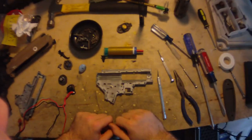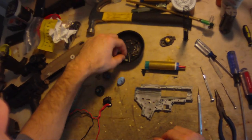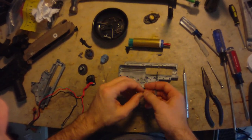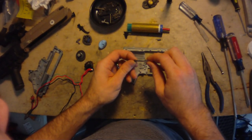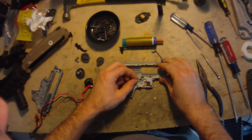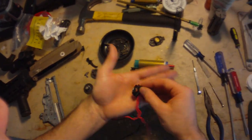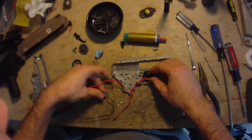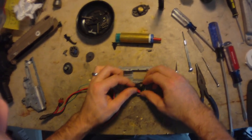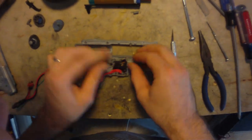So now we're putting everything back in. Start here with the cutoff lever, and it uses this tiny screw here. There's actually two of these — one for the safety lever and one for the cutoff lever. They're interchangeable, doesn't really matter. Tiny Phillips head screw. Just make sure it's tight enough that it doesn't wiggle around, but also not too tight so that the cutoff lever can't wiggle at all. Because if you do that, the semi won't work, and you might get a catastrophic failure when that piece snaps off and goes flying around your gearbox.